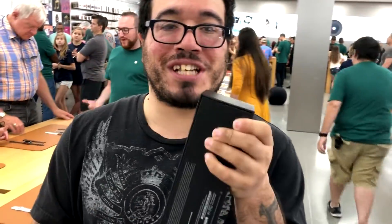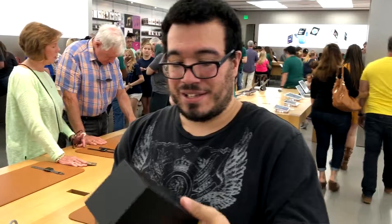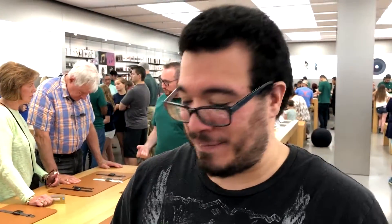Alright guys, we're going to do a setup here. It's almost like I got interrupted, but it's okay. So guys, I'm unveiling my new Nike Edition 42mm Apple Watch. Just kidding. Unboxing video live in front of the worldwide studio audience. Got the Apple Watch right here.